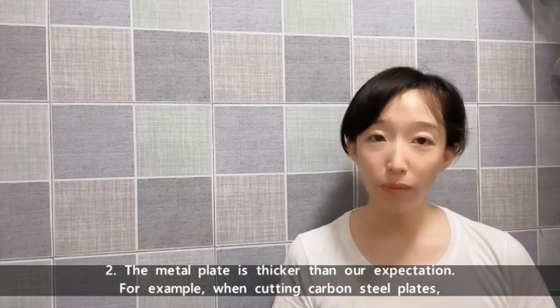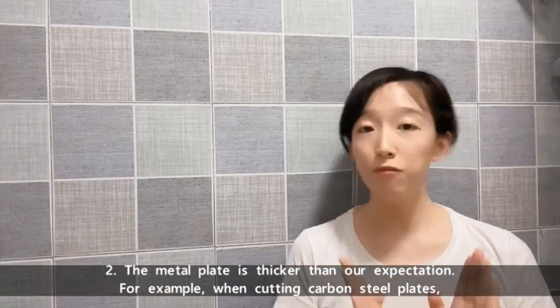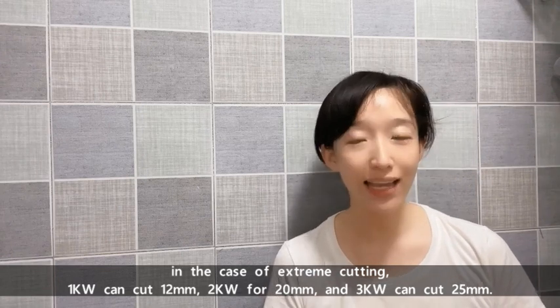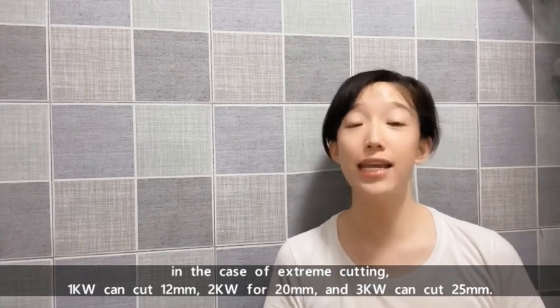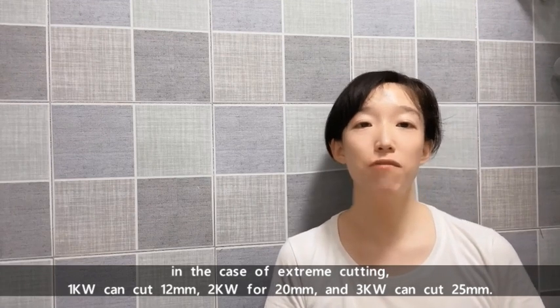Second, the metal plate is thicker than originally expected. For example, when cutting carbon steel plates under extreme cutting conditions, a 1000W can cut 12mm, 2000W can cut 20mm, and 3000W can cut 25mm.